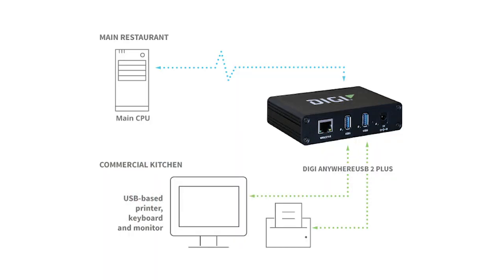For example, a restaurant may wish to locate an order entry station in the front of the restaurant. USB devices in this scenario could include a credit card scanner, receipt printer, cash drawer, or other point-of-sale devices connecting to a computer in the manager's office. But there are many other use case examples such as factory floors, hospitals, and retail.